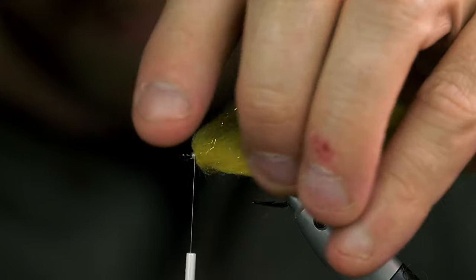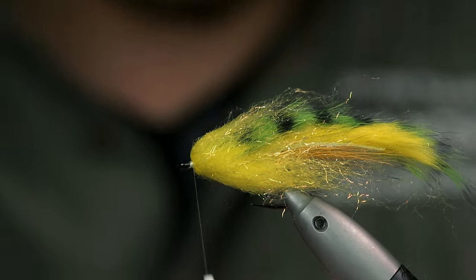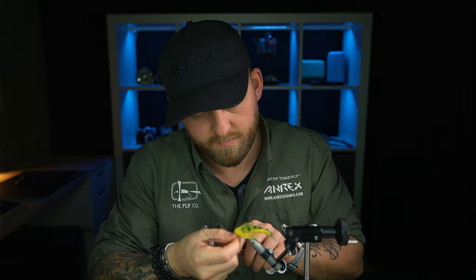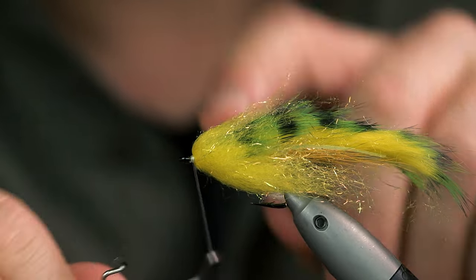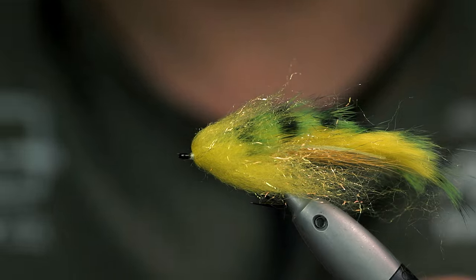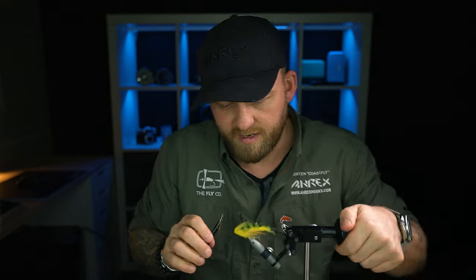Now we have a really nice dubbing head on the fly. Let's get a whip finish on this — one, two. Cut the thread. Now just brush out this fly a little bit.